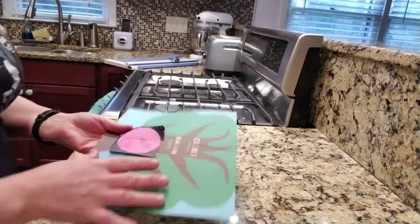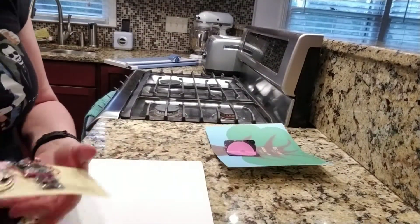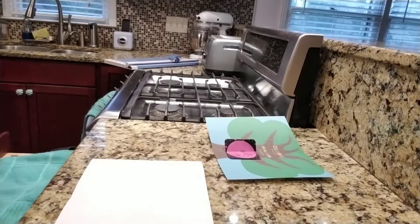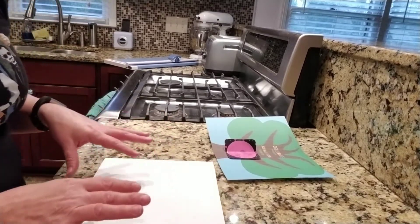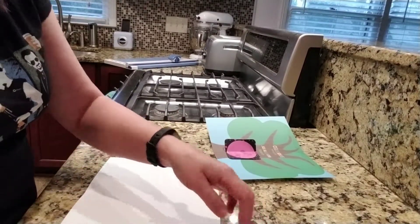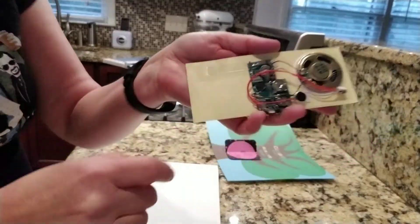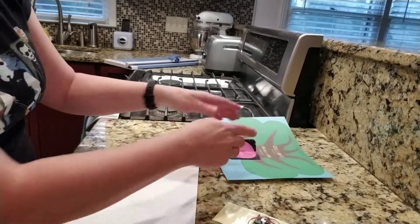Now, with the Big Dog Slider, they have actually incredibly great instructions on their own website. A couple of tips I learned, especially since I have the pop-up element, is that you need to get the center where you line it up with the scoring of the card exactly in the center.